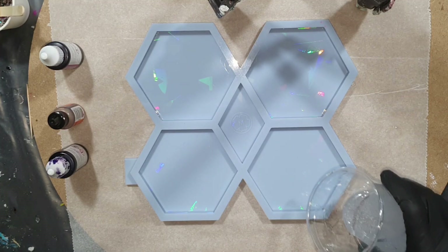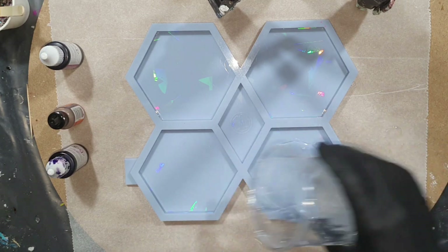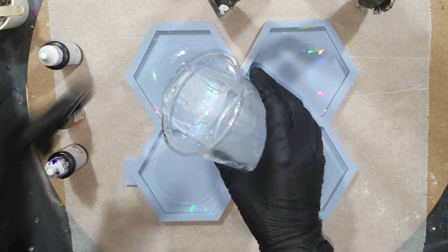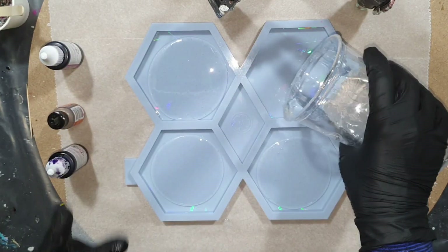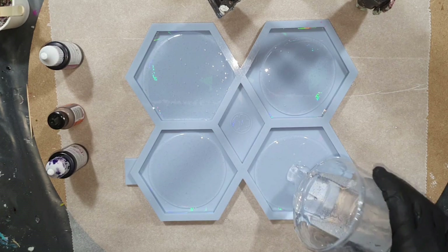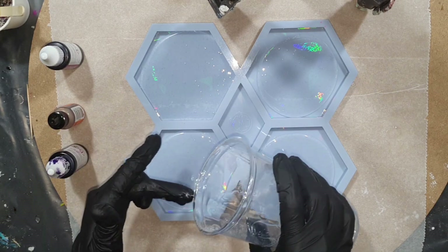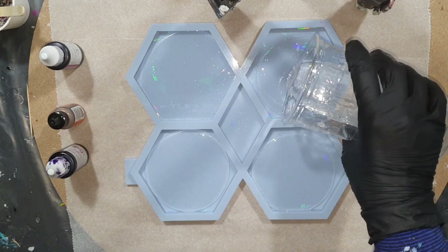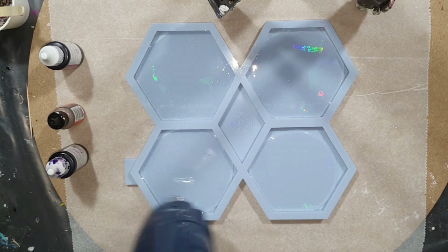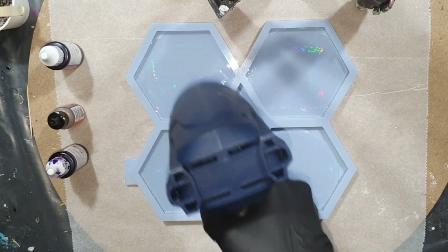Hello everyone! In this video you can see another experiment with four different brands of white pigment paste for the flower technique. I love the holographic effect, so this time I'm going to use a holographic hexagon coaster mold and also a different resin with a shorter working time. I hope you enjoy watching my experiment and will give me a thumbs up.